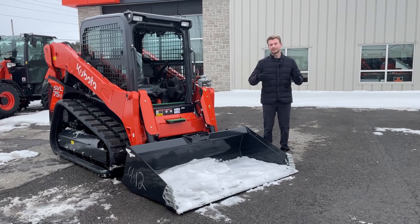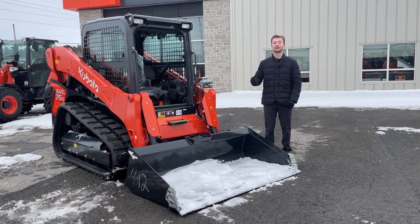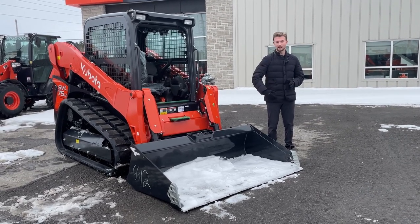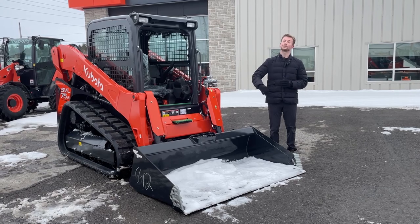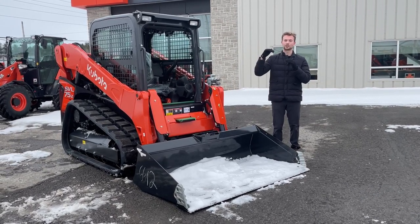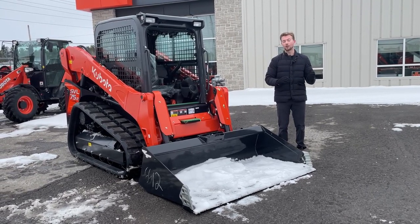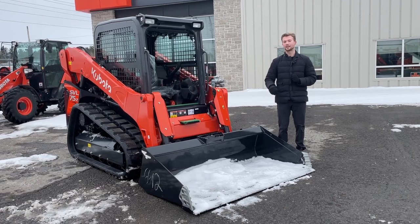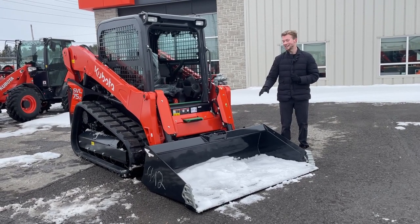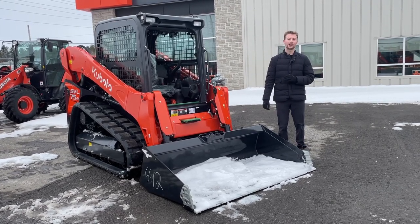For those of you wondering what a tipping load is: this loader can actually put the machine in a position that will outlift the weight of the machine itself. You can theoretically put an amount of weight in this loader, lift it all the way up to the top to the point where the back end of the machine starts to pick up — that's considered the tipping load. The industry standard is 35% of that tipping load, and on this machine that's going to be 2,300 pounds. The complete tipping load is going to be about 6,500 pounds.